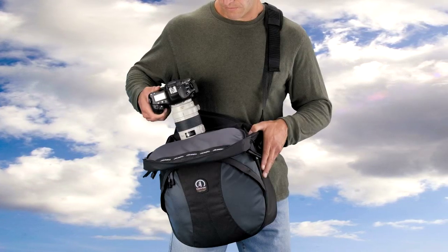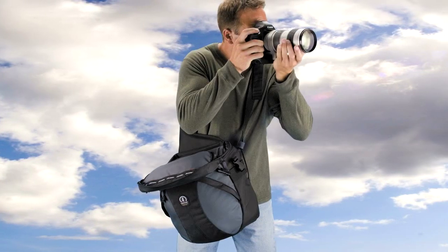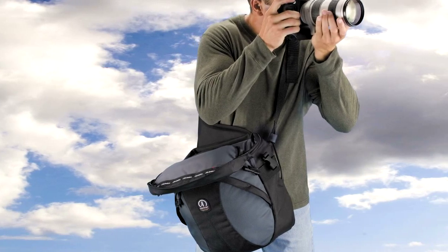For more information on the Velocity sling packs, or to find a dealer near you, please visit our website, www.tamrac.com. No matter what you carry, no one carries it off better than TAMRAC.